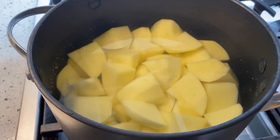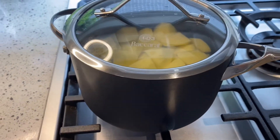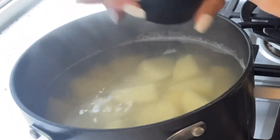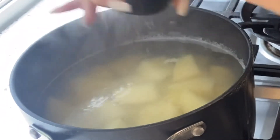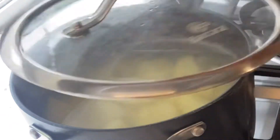Next step is to place the potatoes in a large pot and then boil with salted water. Boil for about 15 to 20 minutes, or until the potato is very soft.